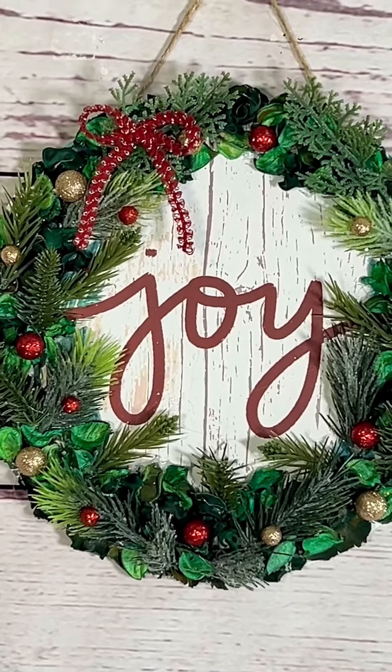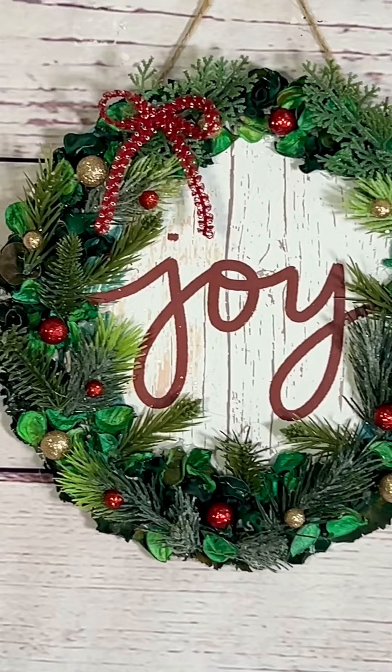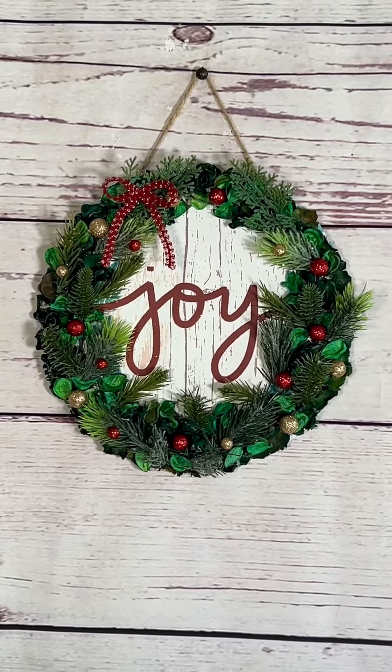I did add a jute hanger and a cute little bow. And isn't this just so cute and different? I love it, and I hope that you do too. Don't forget to share this around, and I hope you have an amazing rest of your day. Bye for now!